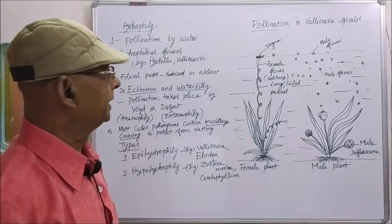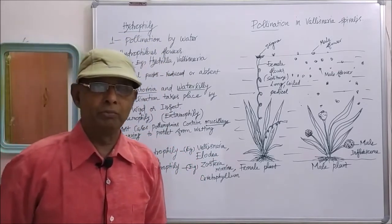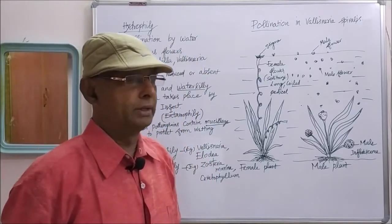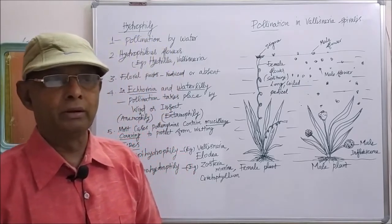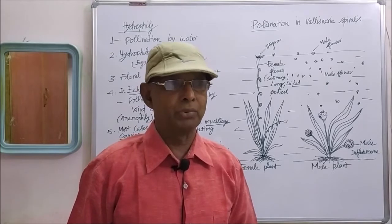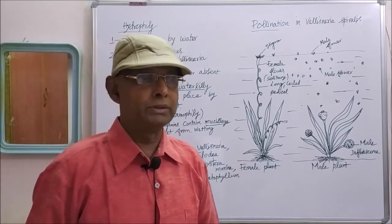Now, pollination in Vallisneria spiralis. In Vallisneria spiralis, epihydrophily type of pollination takes place, meaning pollination takes place on the surface of the water. In Vallisneria, there are two plants — male plant and female plant — because it is a dioecious plant. When a plant produces male flowers and female flowers separately in separate plants, that condition is called dioecious condition.